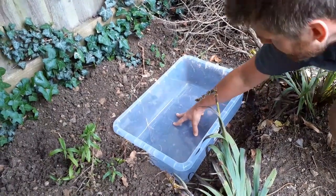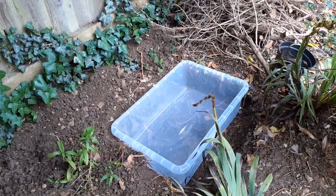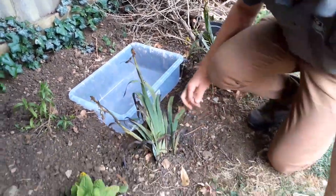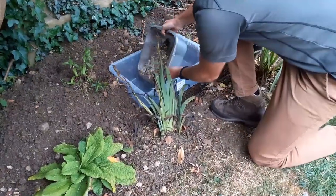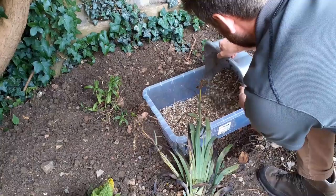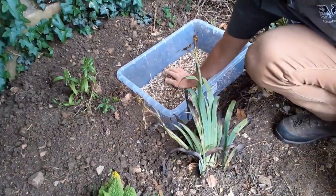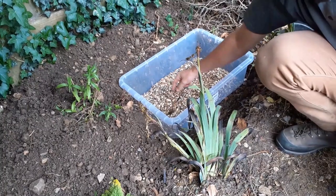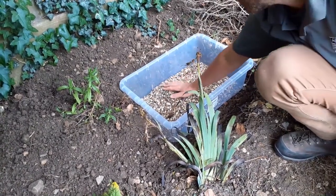Place it in, make sure it's nice and level, and then the next step is to get your gravel. The reason for the gravel is it gives a nice base and will provide a few places for some of the smaller insects and grubs to hide down in.